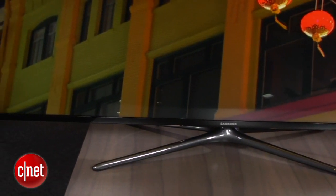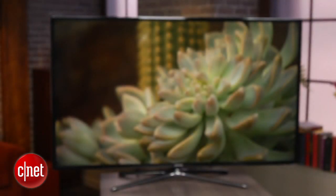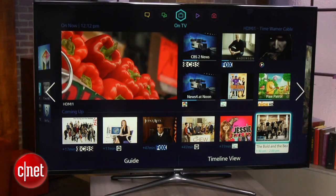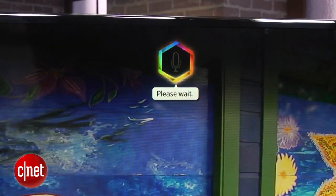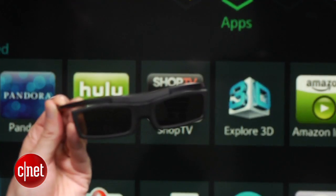The F6400 sits firmly in this category and comes in a variety of sizes, from 40 inches way up to a huge 75 inches, which at $5,000 breaks the mould just a little bit. The focus in the F6400 series is features, with voice interaction, smart TV, cable box control and 3D all included.